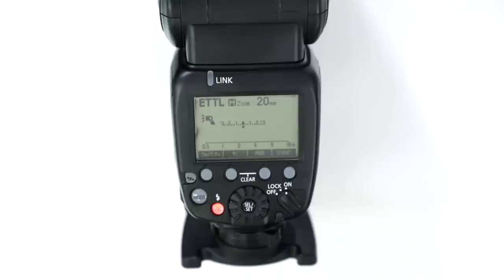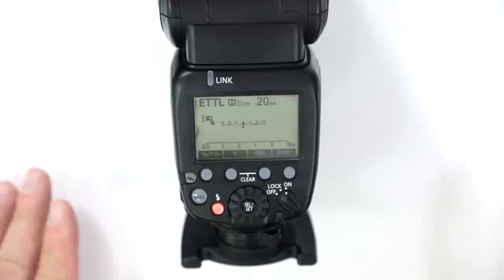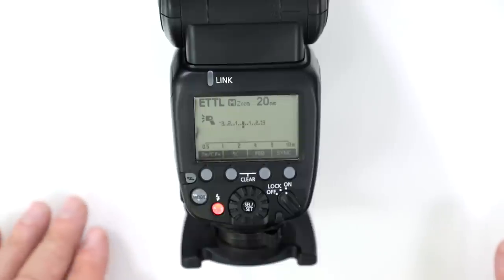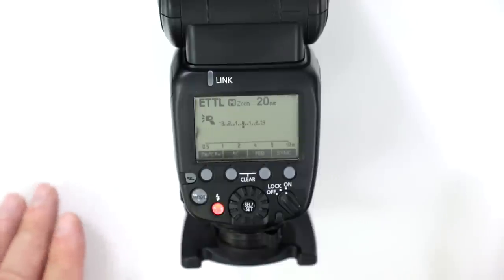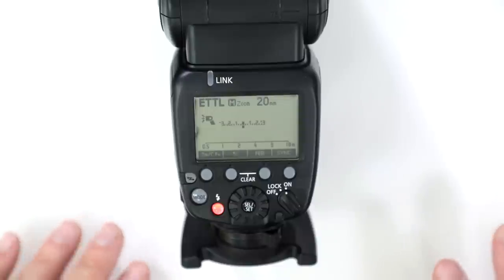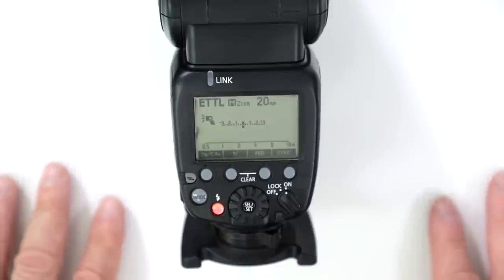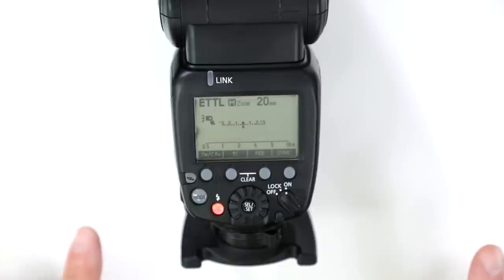Does the AF assist work, and will it work off camera? On camera, the AF assist works perfectly in lower light situations — it works with your 61-point high-density reticular AF, so you can use every single focusing point. However, when you take the flash off the shoe, the AF assist will disengage.